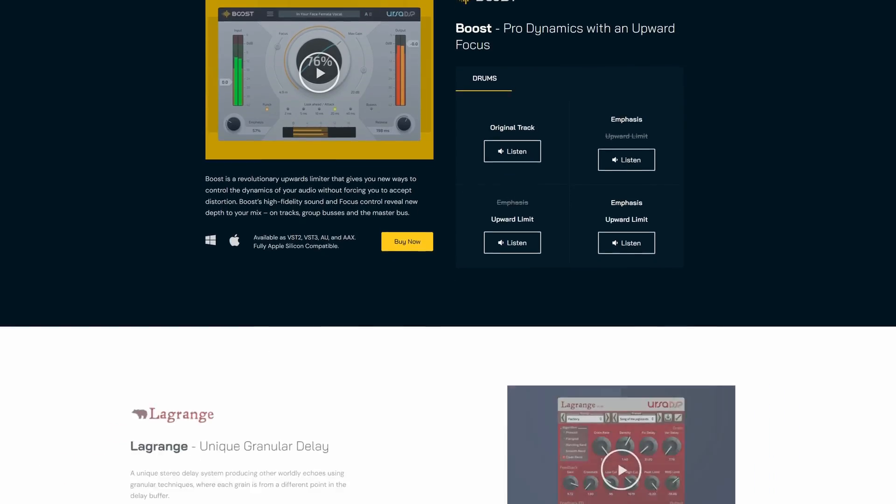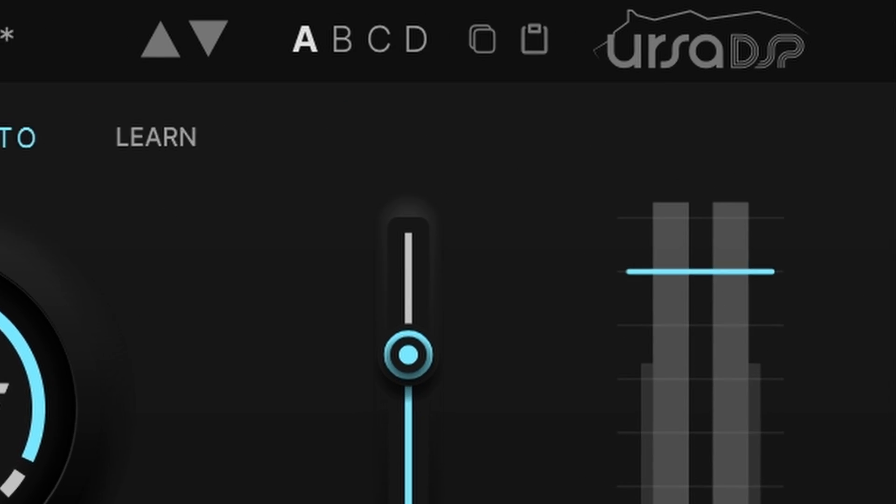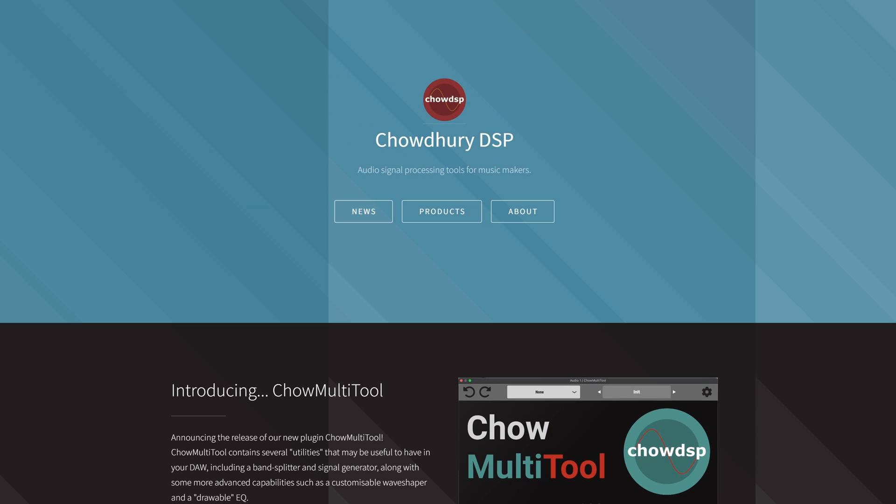Hype is a sort of team-up between Adapter Audio and Ursa DSP, who is responsible for the leading development and compression algorithms — hence the logo on top of the plugin — and also Chowdhury DSP, who is responsible for the harmonic algorithms.